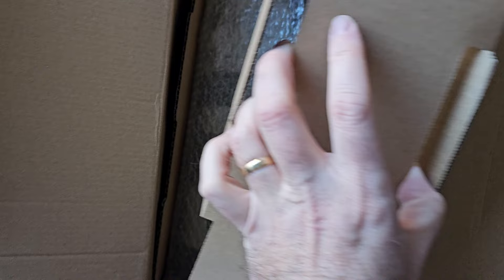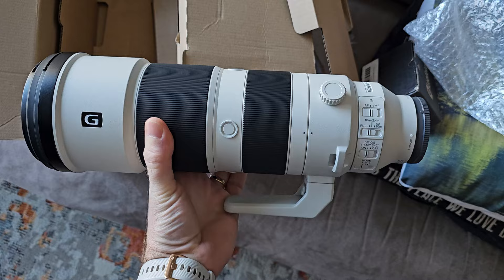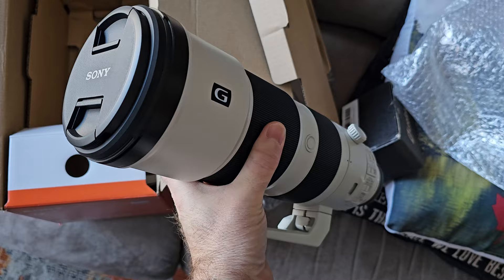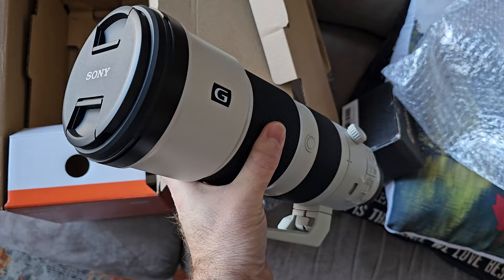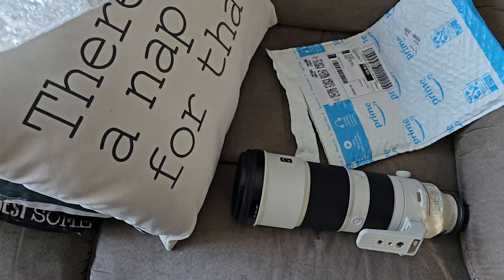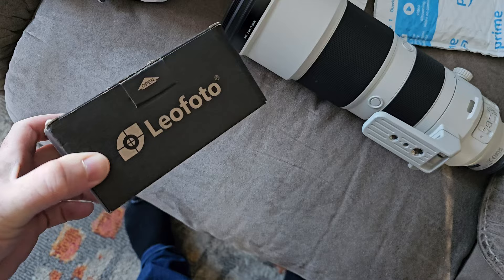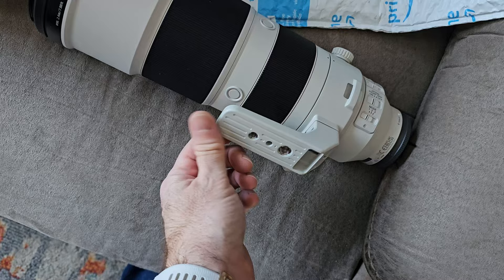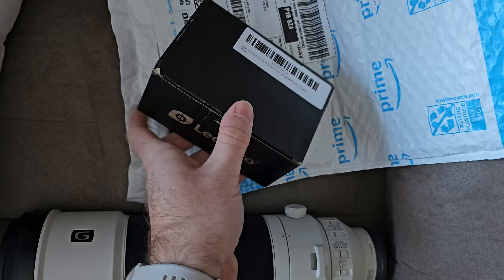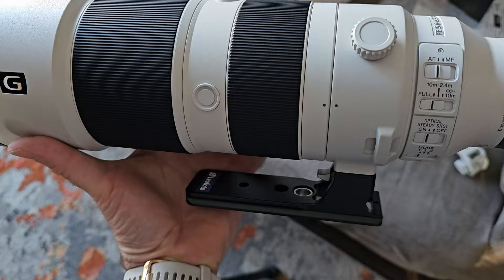Oh, it's all bubble wrapped. That's good. Oh, look at this thing. It's a beast. About four and a half pounds. $2,000 worth of Sony G glass right there. Substantial. I actually bought — you have to buy an actual Arca Swiss foot for this lens. It's kind of silly that Sony still sends you the old generic foot and then you have to put a plate on, or you swap the whole thing out for $87. And there is the new Arca Swiss plate. It even looks sharp with the new plate installed.